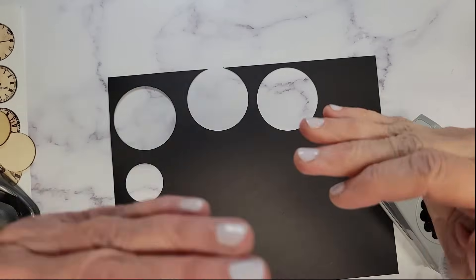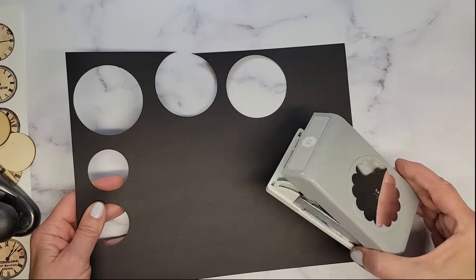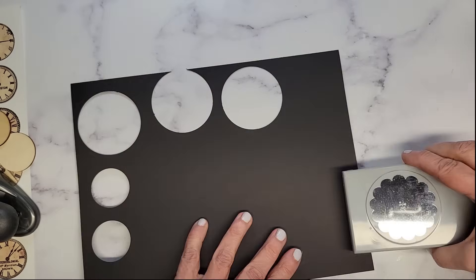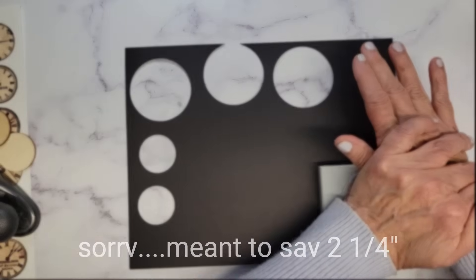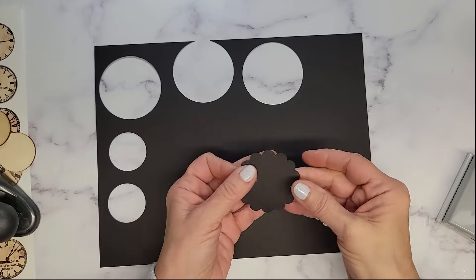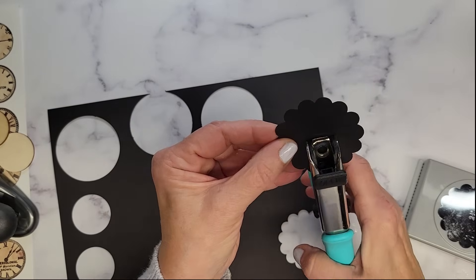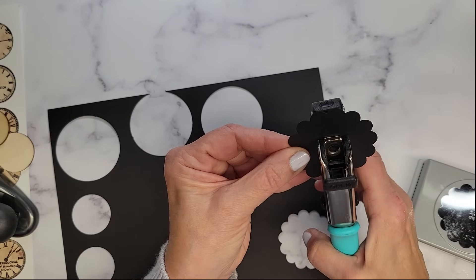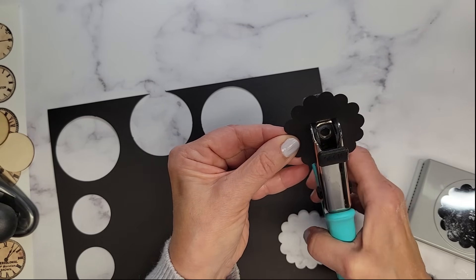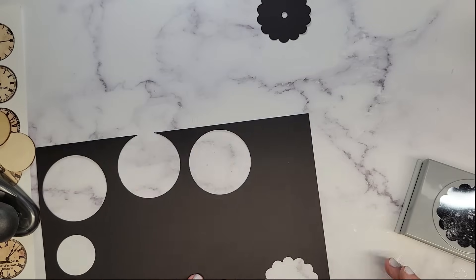We're moving into the bottom part of the project and then we're going to put it all together. Keeping my cardstock out and keeping the circle punches going, I've got a one and a fourth inch scallop circle — I'm going to cut one out. This is going on the bottom under his head. If you don't have that punch, the two and a half inch circle would work perfectly. Getting out my Croppadile, I'm going to get myself centered and pop out a hole there.